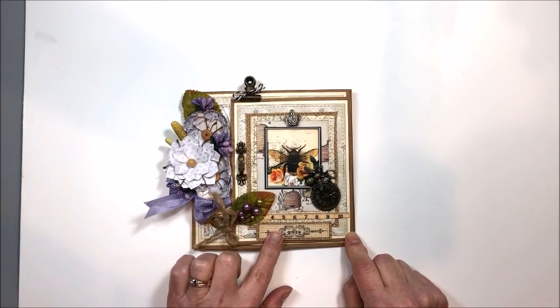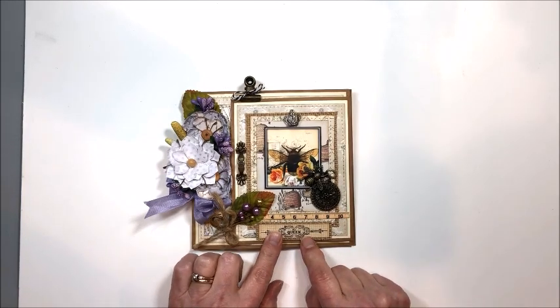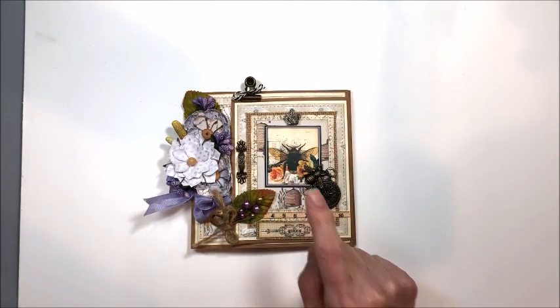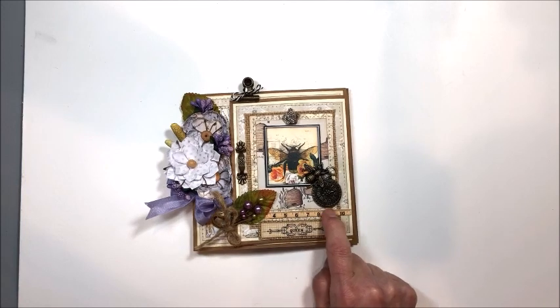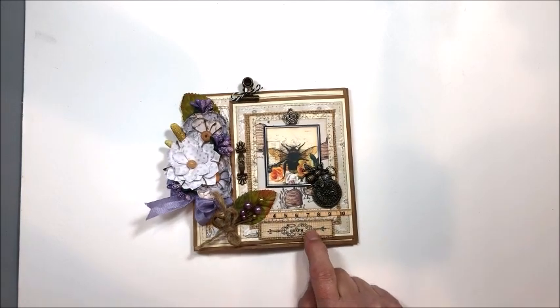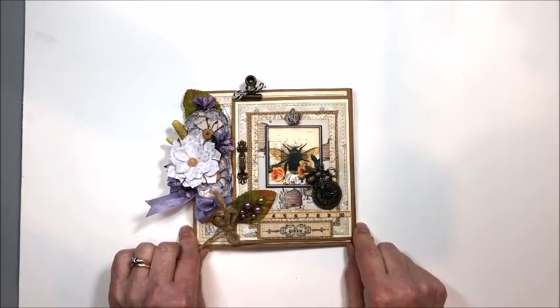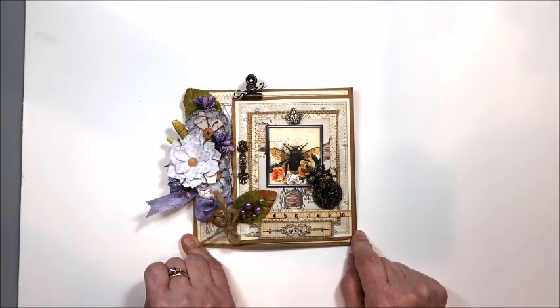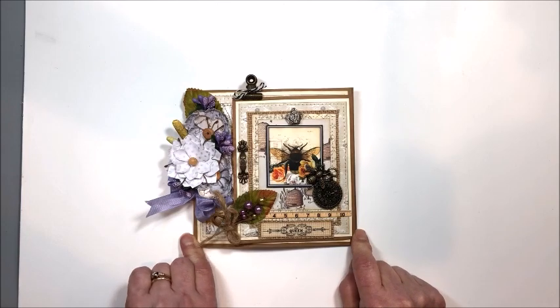I used Craft Consortium's Tell the Bees combined with digital images from Polly's Paper Studio, some from Ephemois Boutique which is an Etsy shop online, and some from Gecko Gals which is another Etsy shop. All three of those digital image sources are Etsy shops, and I will link that in my blog post.